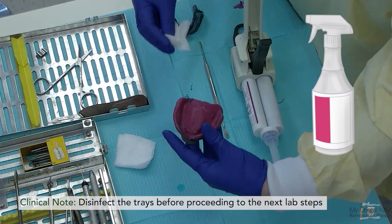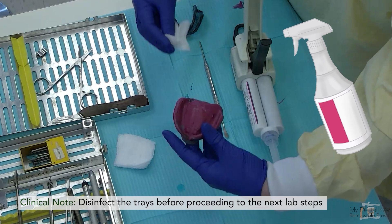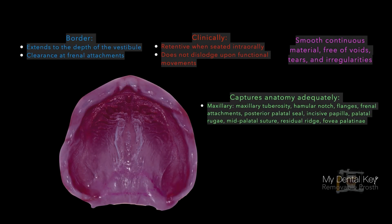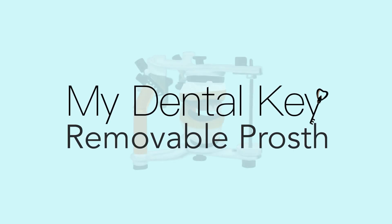Disinfect the impression and impression tray after you are satisfied with the impression, prior to sending it to the lab. Review our checklist to ensure that your maxillary final impression adequately captures the anatomy of the maxilla and does not have any voids, pulls, or imperfections in the material. Thank you for learning with us — please continue on to learn about the mandibular final impression or about pouring models from your final impression.